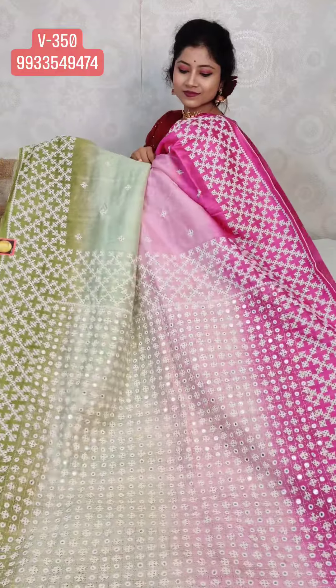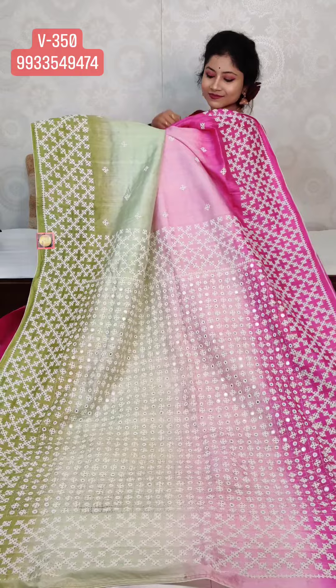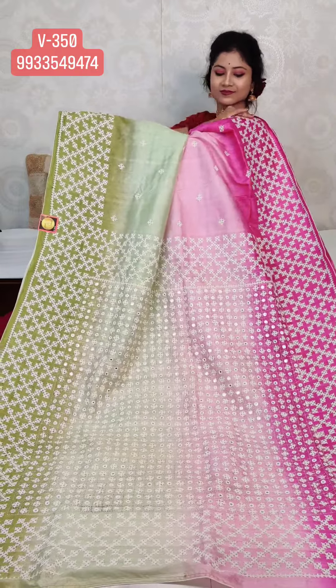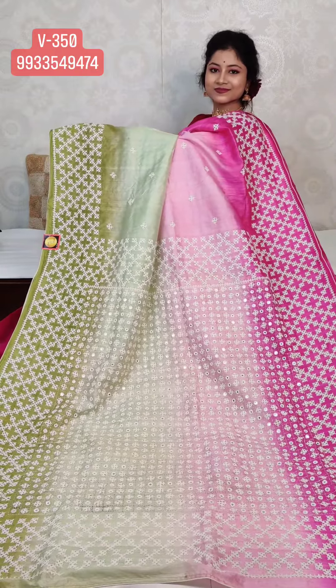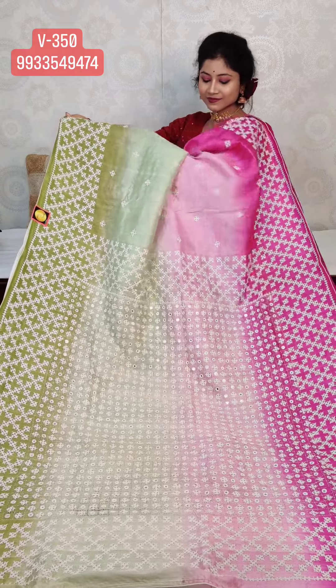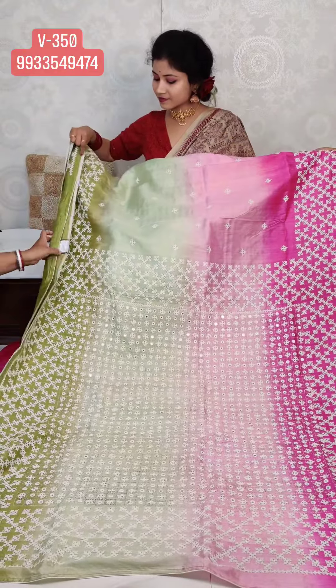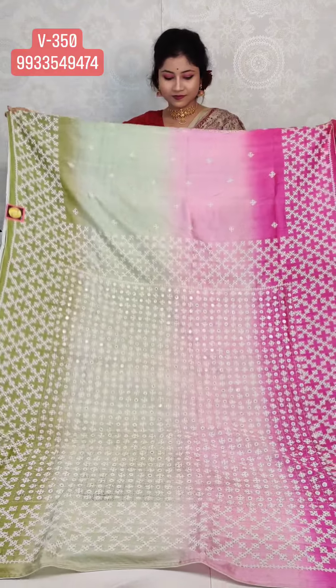Check the sari — it's very beautiful. It's a Vishnupuri Katan Silk. All over the sari you will get this design with mirror attached on the pallu, and on both borders we haven't used mirror. The price is 12,860.